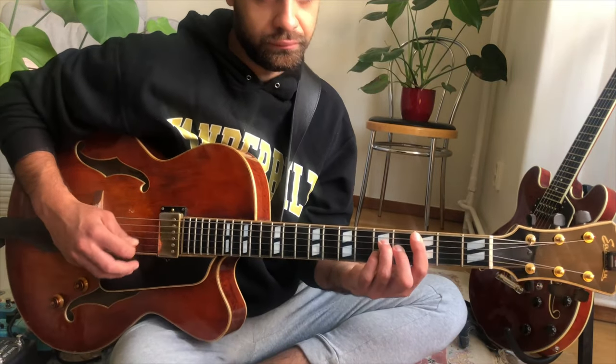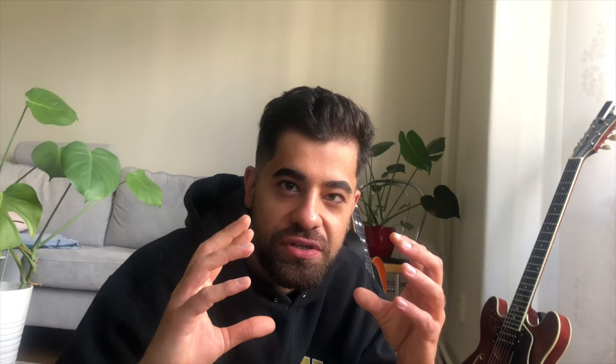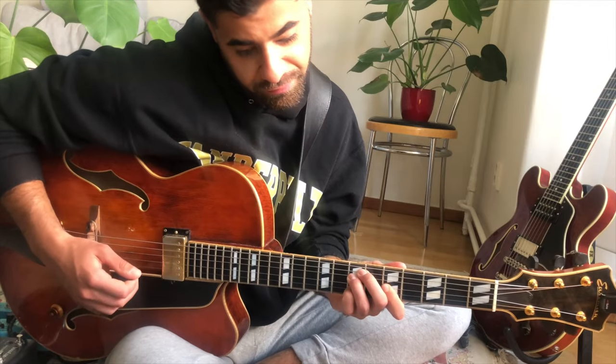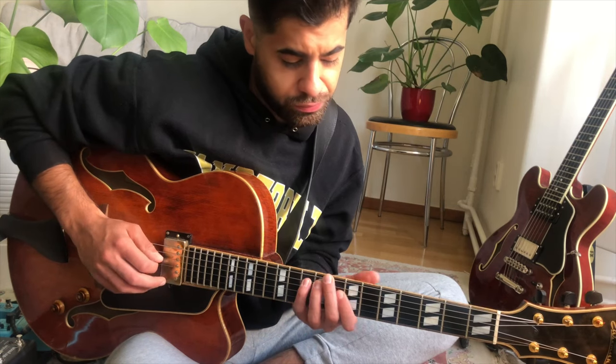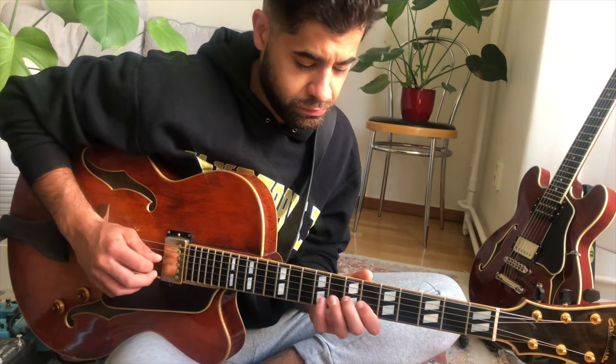Let's take a major 7 this time. The major 7 chord has a lot of possibilities. If we have a C major 7 chord, you can play E minor 7 formations and A minor 7 formations. So you can play an E minor Dorian scale and an A minor Dorian. Playing an E minor Dorian scale over C major 7 sounds like this. [demo] Playing A minor Dorian scale over C major 7 sounds like this.